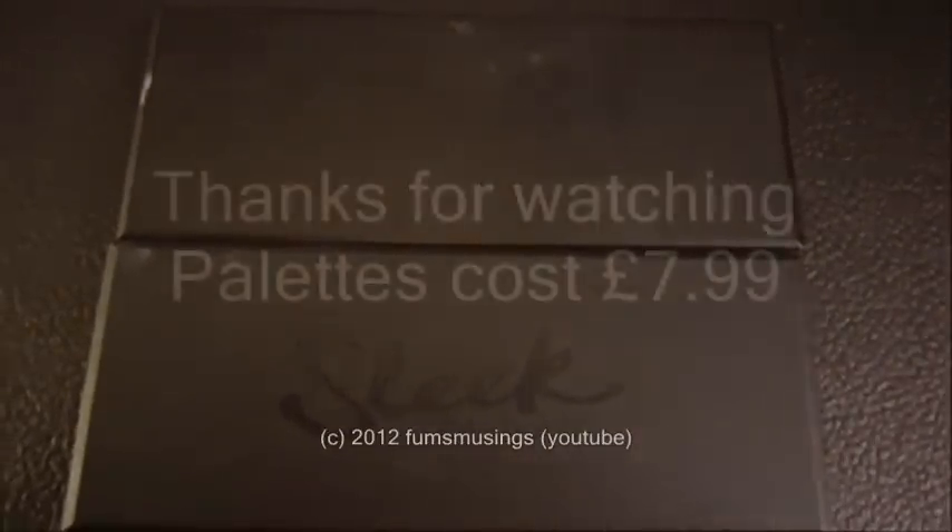So that's what I use for bruising — just a couple of cheap Sleek palettes, available from Superdrug. Hope you found this video useful. Thank you for watching.